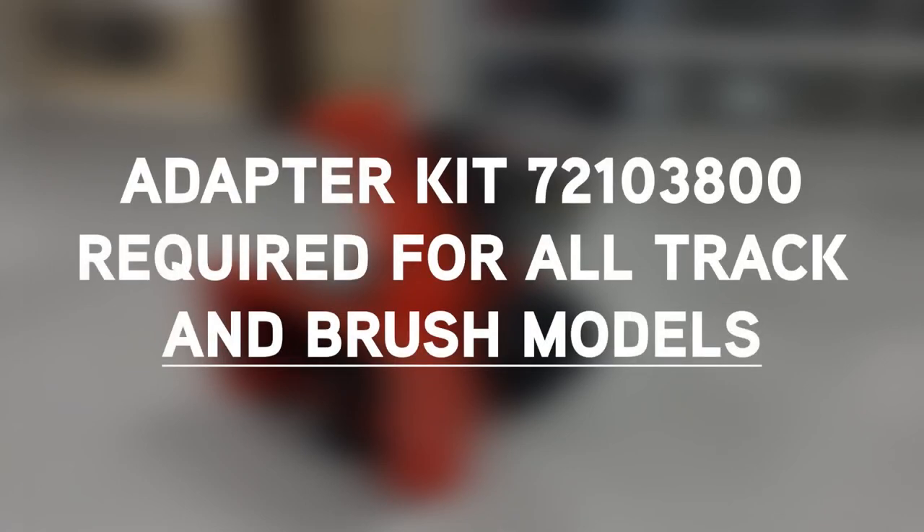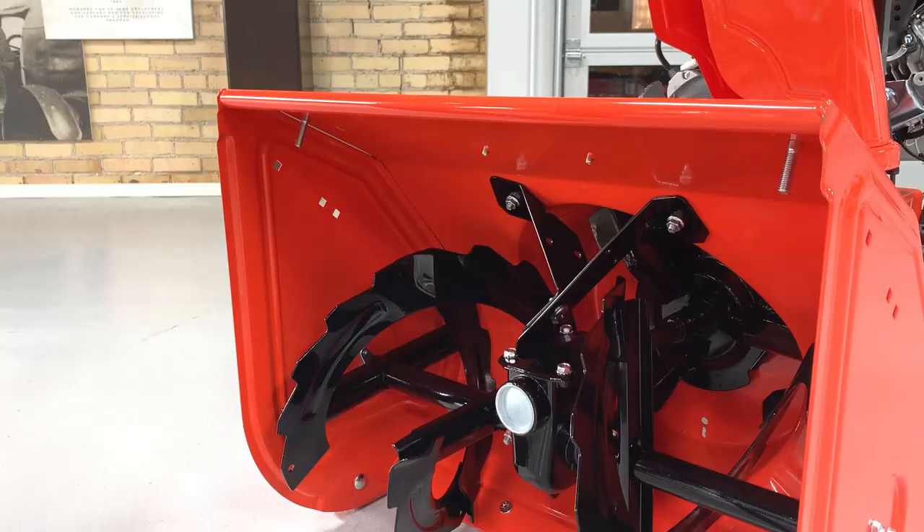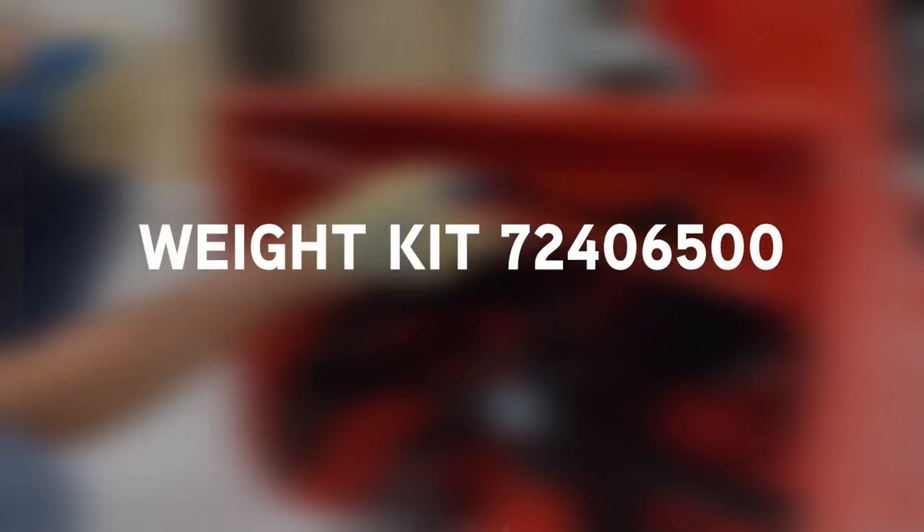If you're installing a snow cap to a rapid track model, you'll also need kit number 721038. And if you're installing a snow cap to a wheel-driven unit, we recommend adding a 10-pound weight kit number 724065 to the front of your snow thrower housing.